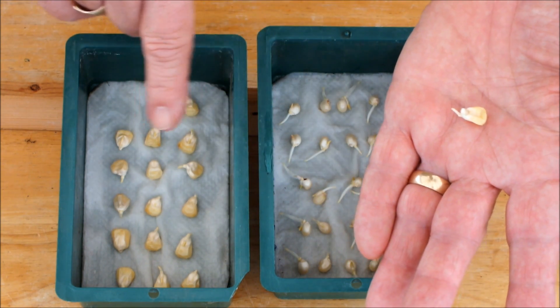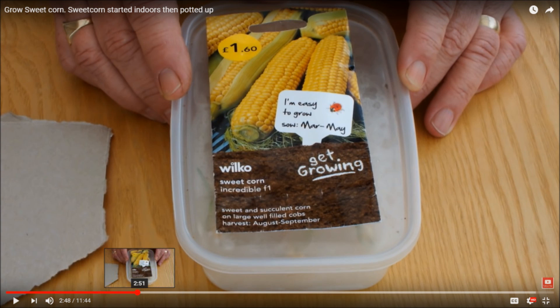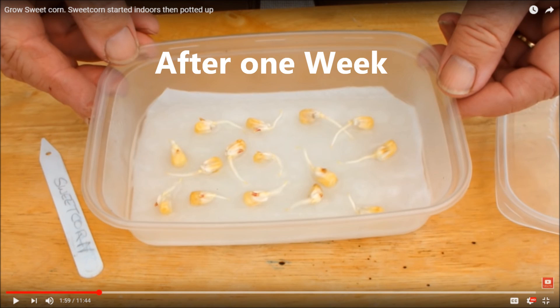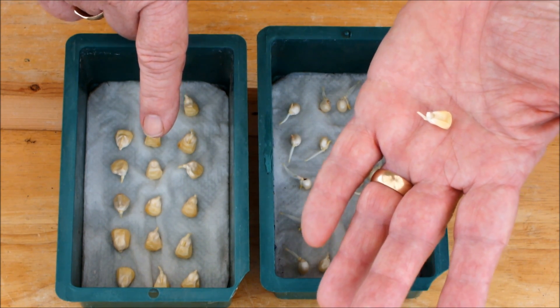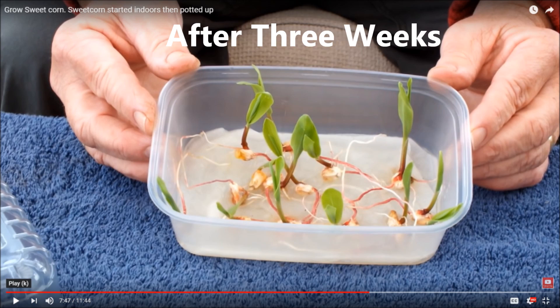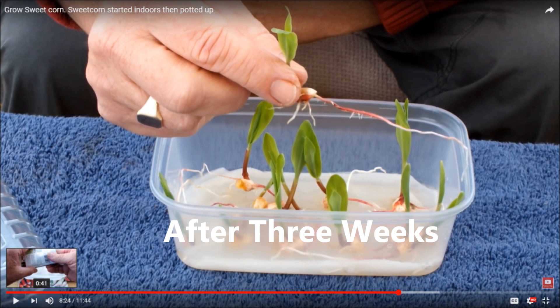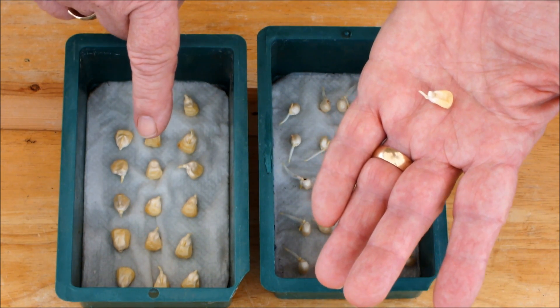Had I left this arrangement in place for another week — so the sweet corn would have been in here for two weeks — this is what they would have looked like. That was from a previous year, and then I planted those up as you saw them.